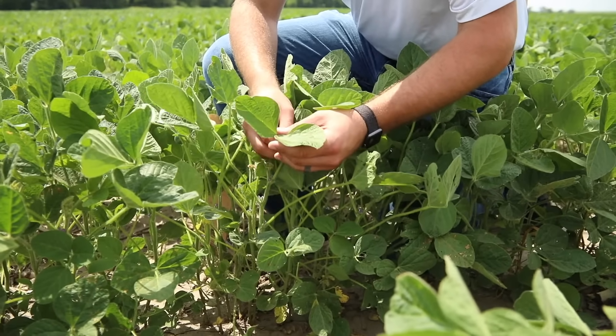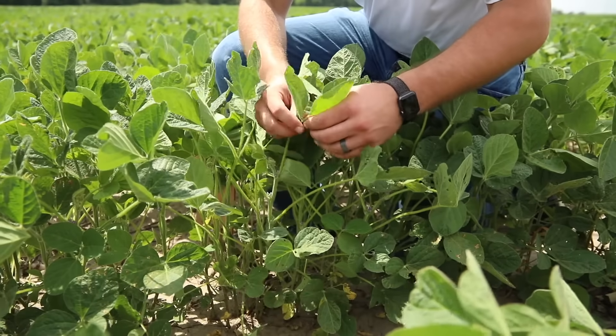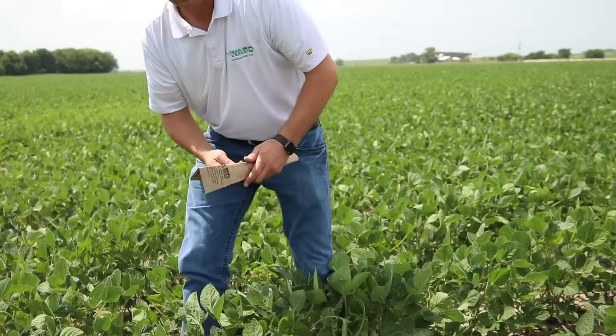So we're going to go with this set of trifoliates. We're looking for just the leaves — we don't need the petiole here. So we're just going to pluck these leaves off: one, two, three. This is our sample. Go ahead and put those in the sample bag.